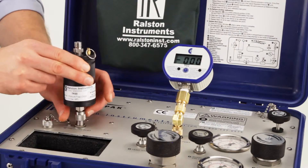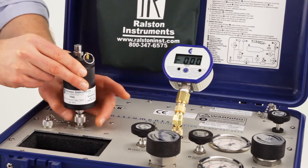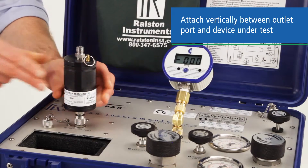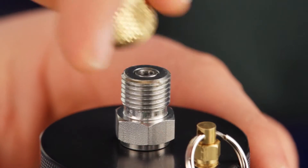This is an excellent accessory for use on our Nitro Pack. To use the trap, simply attach it in a vertical position on an outlet port, and attach your test device hose to the top.